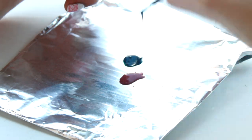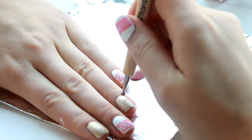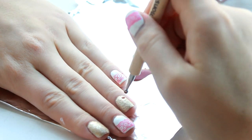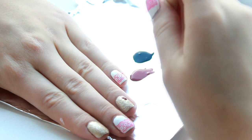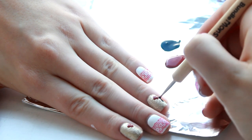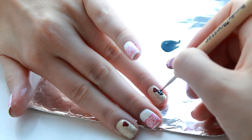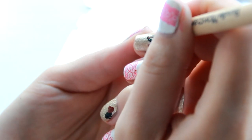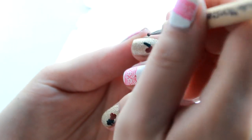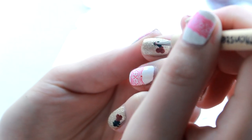Next we're going to be hand painting our holly, so I'm just blobbing out a little bit of Barry M Chile and Barry M Black Pistachio on a piece of foil, then using a dotting tool to paint the berries on — literally three dots in a triangle shape at the corner of your nail. Then I'm taking the Black Pistachio, which is a really dark green colour, using a smaller ended dotting tool, and using those dots to create the holly shape: drawing a line up the middle, two dots either side, and then connecting them up to create a leaf shape.